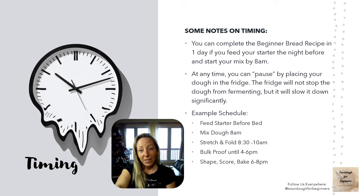Timing is one of the hardest things to manage with sourdough, especially if you've got a life. The beginner bread recipe is set up so that you can feed your starter the night before, begin mixing early in the morning, and bake your bread the same day. Timing can vary depending on which techniques you're using and can take up to three days. But if you want to get to a good loaf quickly, feed your starter the night before, start mixing in the morning, and bake around supper time.